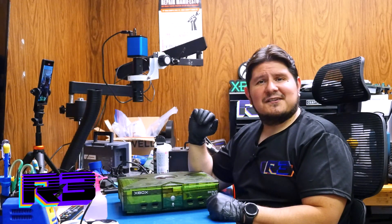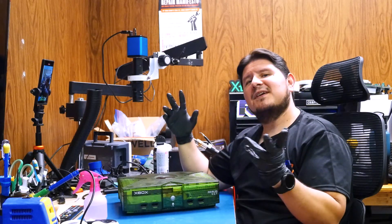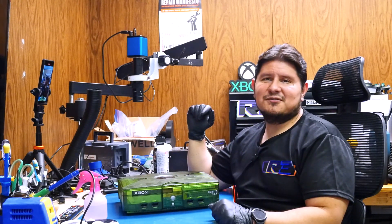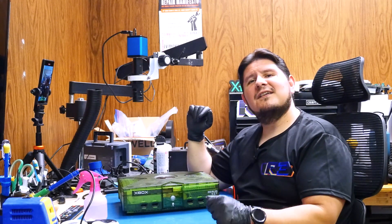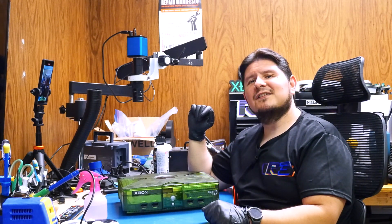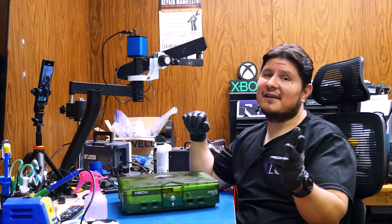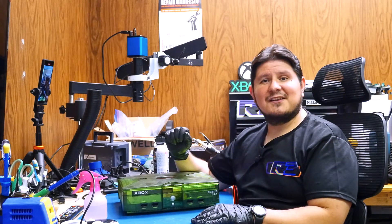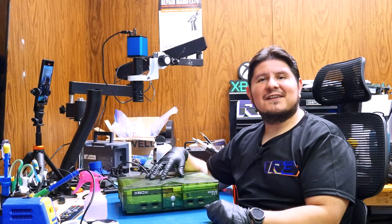Buenos nachos and welcome back to the channel. On today's episode we're going to be opening up this Xbox debug kit. We obtained it and of course just like any collector's item you would probably just put it up on the shelf and forget about it. But what if I were to tell you that it's not exactly the safest thing to do, especially with aging technology like this — you could be having capacitors leaking right now and that'll ruin the value of this amazing piece of gaming history. Without further ado let's go ahead and open this thing up and see if it's fit to sit on our shelf.